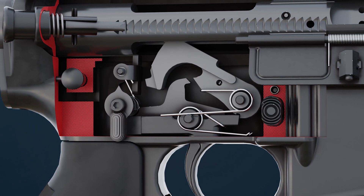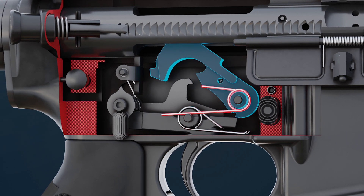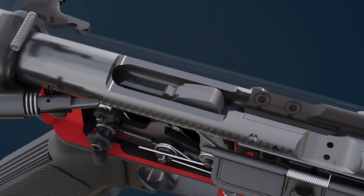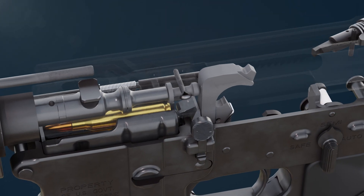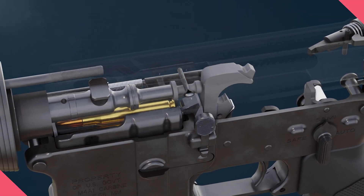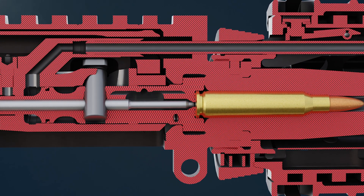When the trigger is pulled, the hammer, which is under spring tension, is released. The hammer travels through a cut in the middle of the bolt carrier. The hammer strikes the firing pin, which is retained by a retaining clip inside the bolt carrier and bolt. After being hit by the hammer, the firing pin strikes the cartridge primer.